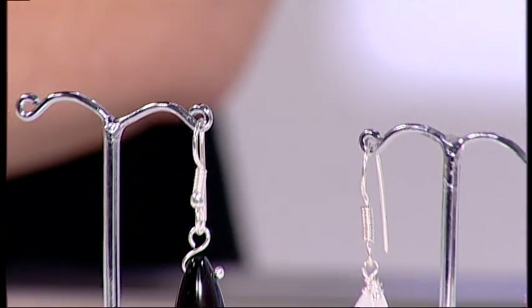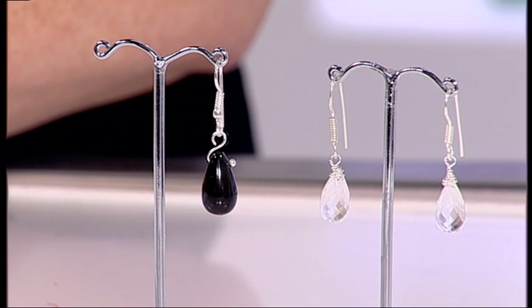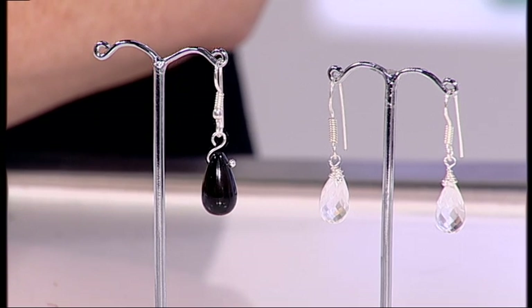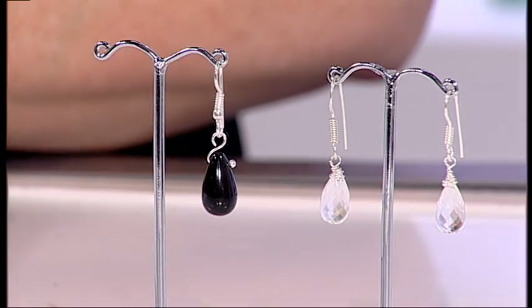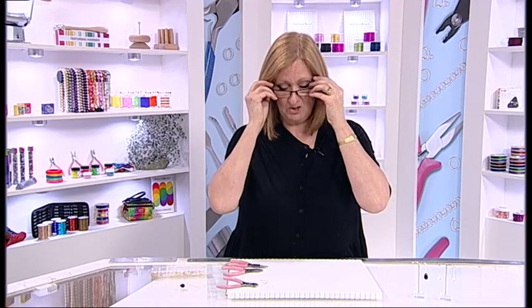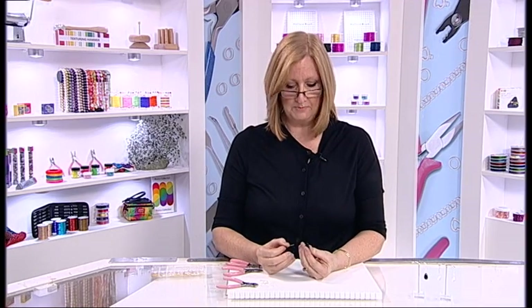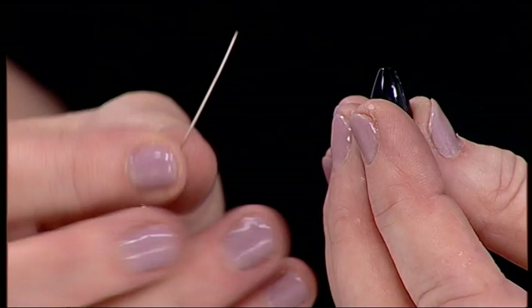I'm going to take you through a wrapped loop — this is used predominantly on the top of top-drilled gemstones. Aren't they beautiful? Now there are a couple of ways of using your top-drill gemstone, so first I'm going to show you a little technique. If you don't want to do a wrap loop you can do something a bit different, but I'll move on to the wrap loop. This is a top-drill gemstone.